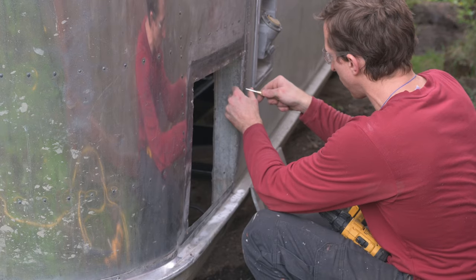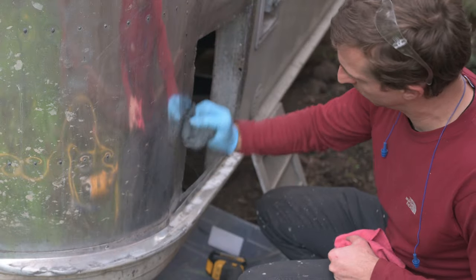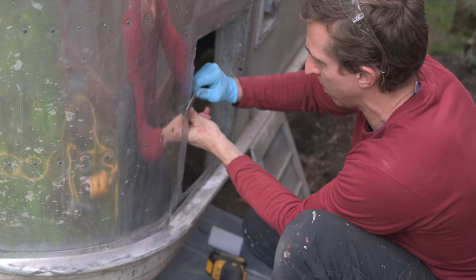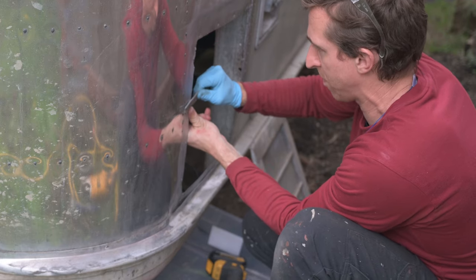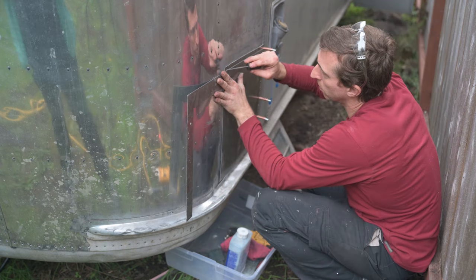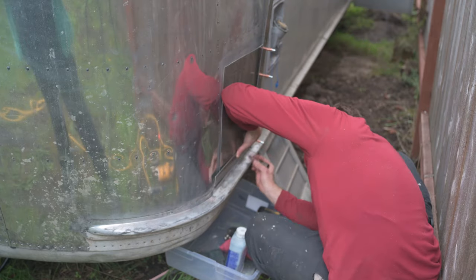Now I'm center punching all the solid rivets where the patch is going to be overlapping, and then drilling them out. Using some steel wool with mineral spirits to remove more of the butyl tape residue, and a file to help clean up the edges of this rough hole. Now I'm measuring out where all the new rivets will go. The rivets along the right side we just transfer from the holes that already existed.